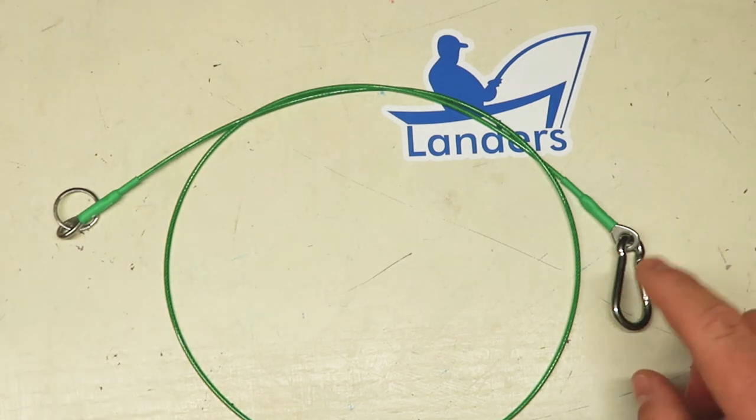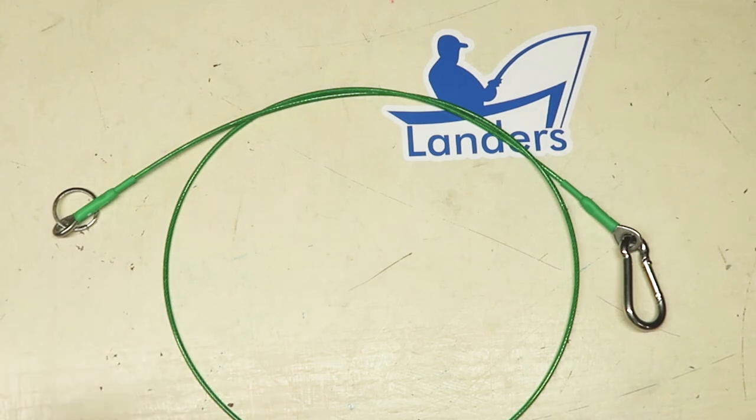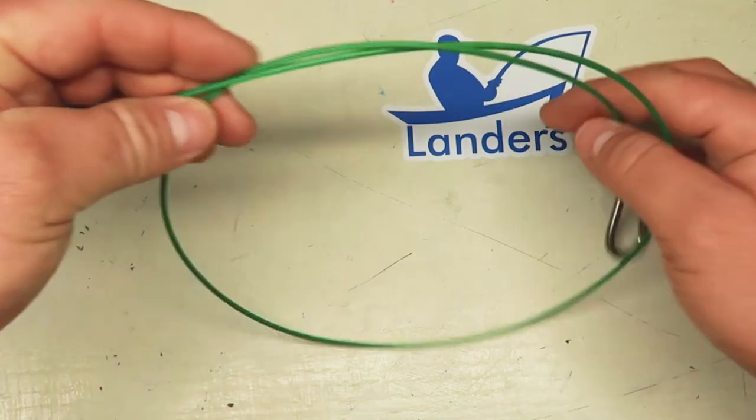Like with everything else from Lander's, it's all 316 stainless steel. Everything that is shiny on this — the carabiner, the pad eye, the rope, the ring — all of it is 316 stainless steel.